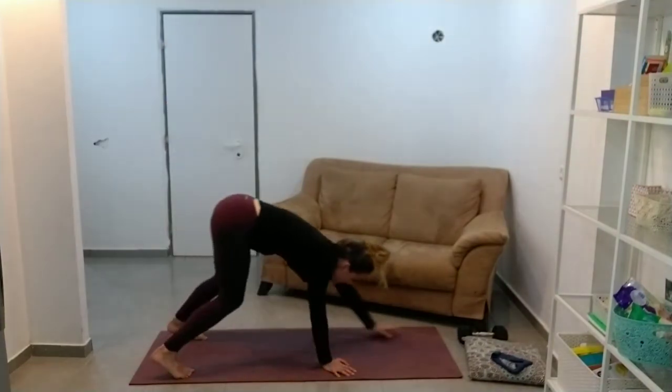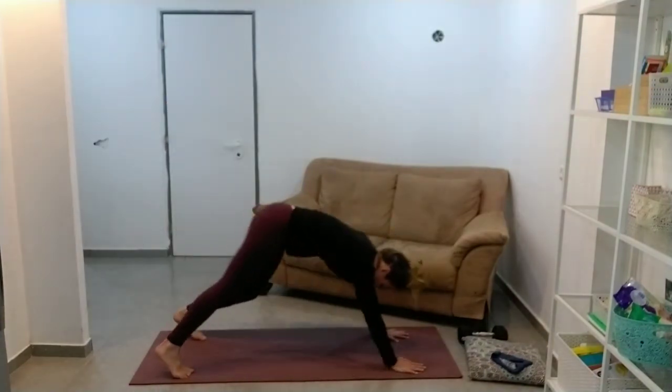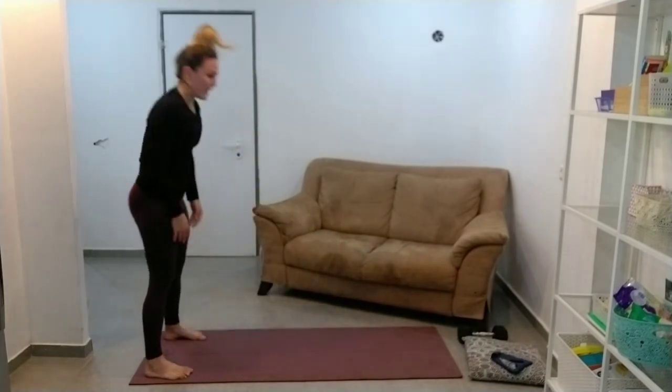No need to sort of throw yourself around like a fish out of water. Last one.